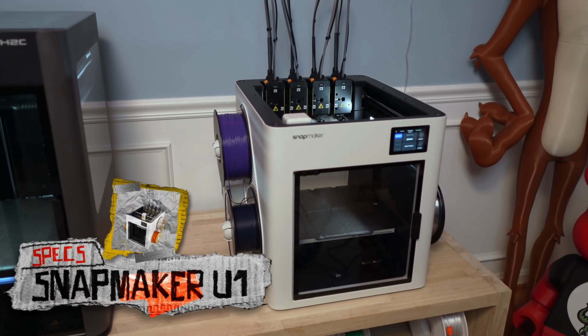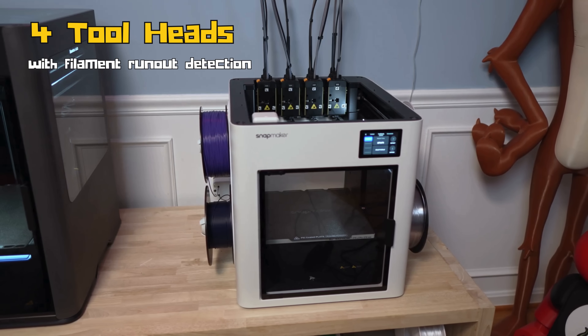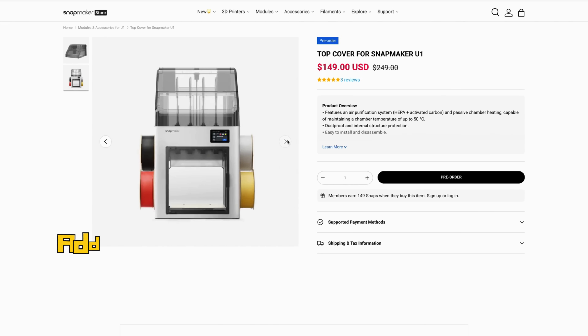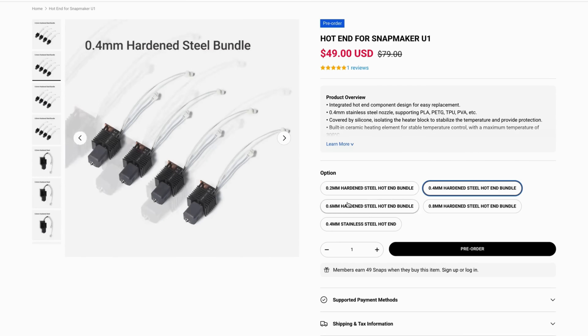That's gonna be a hard thing to answer because these printers really aren't in the same class. Let's talk about specs on both, starting with the Snapmaker U1. Total build volume is 270 by 270 by 270. You have four tool heads, which means it supports up to four colors or four different materials. It is best suited for PLA, TPU, and PETG.